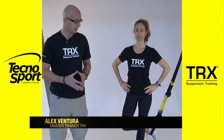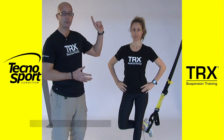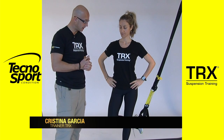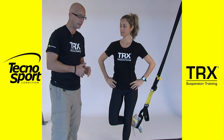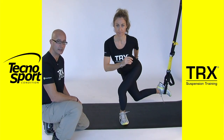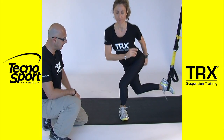Veamos ahora otra variación de los lunges suspendidos. En este caso colocamos igualmente el modo agarre único, la longitud del TRX a media pantorrilla, y en este caso vamos a cruzar la pierna por detrás —la que queda suspendida encima del TRX— para realizar igualmente una sentadilla, desplazando un poquito la pierna hacia atrás.